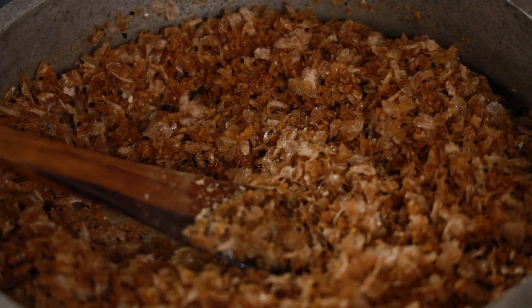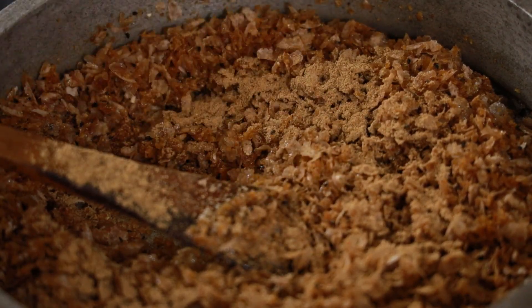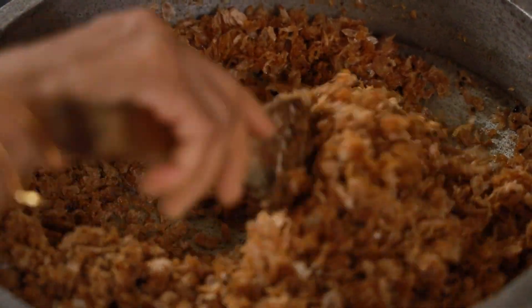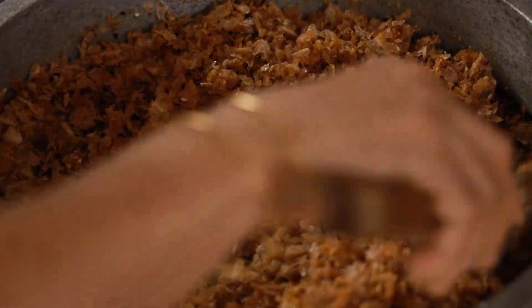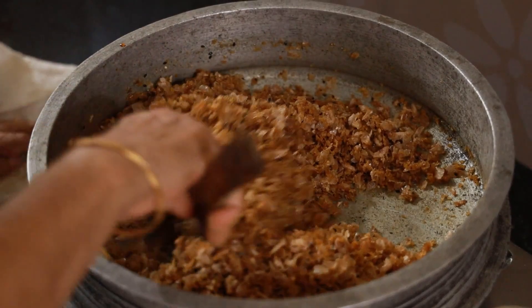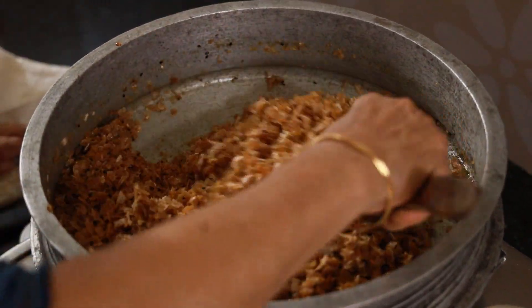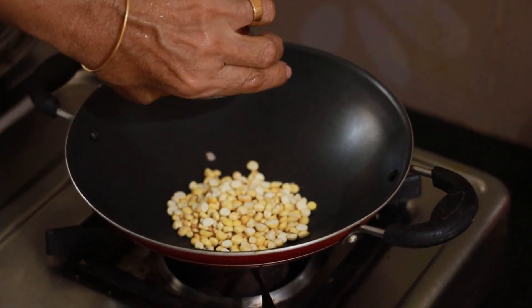I will put a teaspoon of the spoon in my hand. I will put it in my hand. The food was very easy to eat. I have a lot of food and I don't have any food. I need to add a little bit of water.